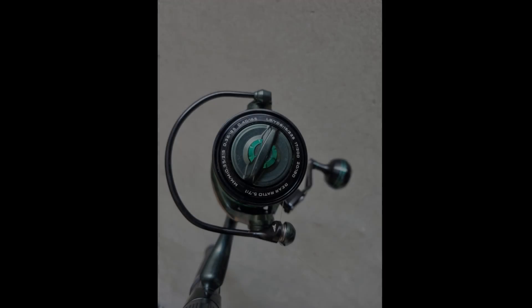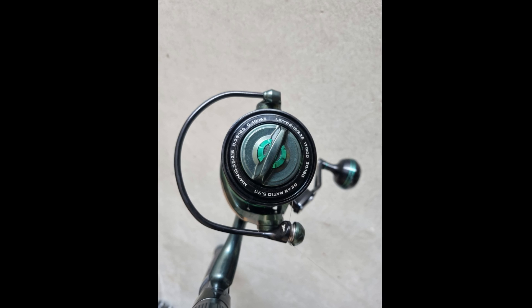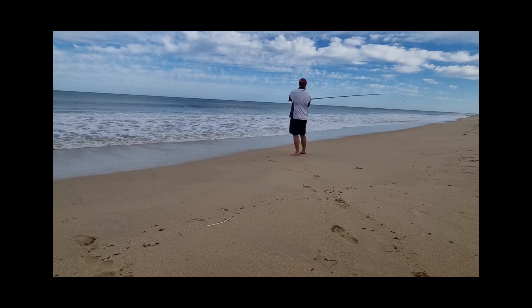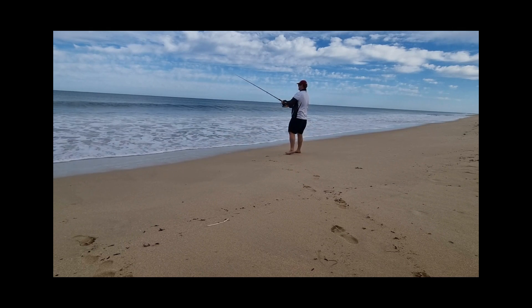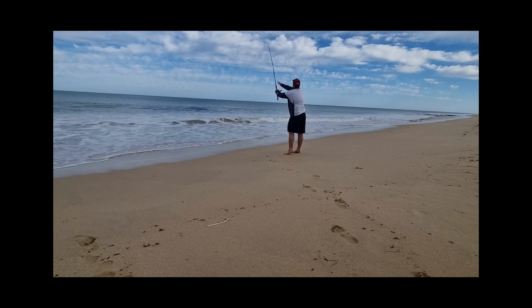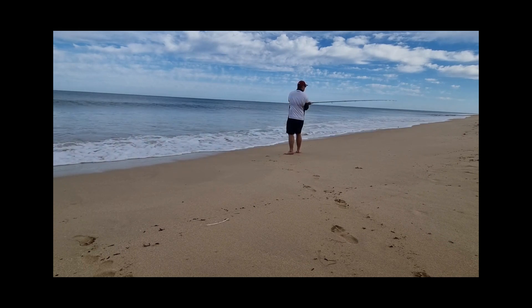The one-piece bail design on the Capstan Elite ensures durability and peace of mind. I've had a spinning reel's bail fail on me before and it's not a pleasant experience. The seamless polymer bearing design of the Capstan's bail eliminates such concerns, making it a valuable upgrade for those who've experienced similar issues.